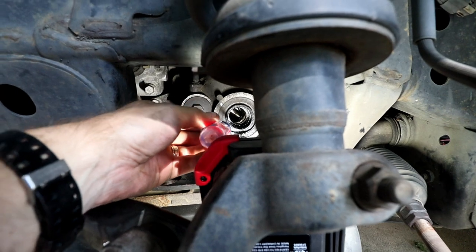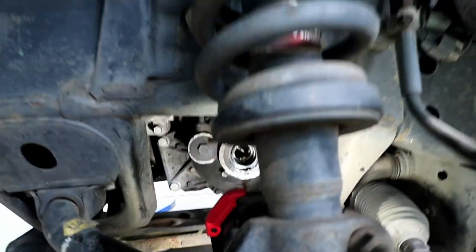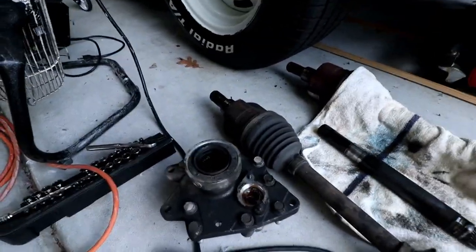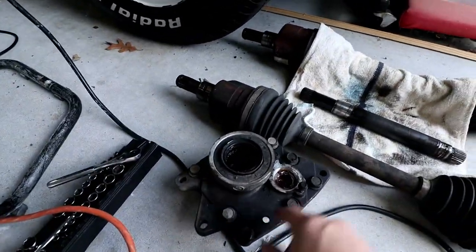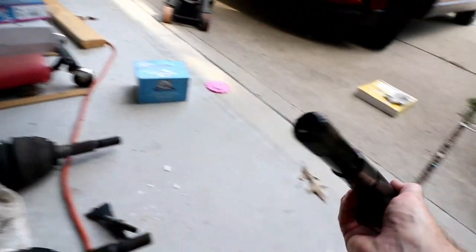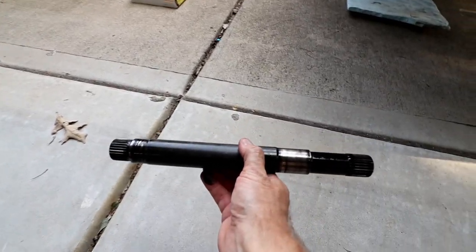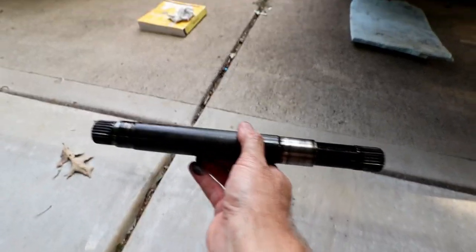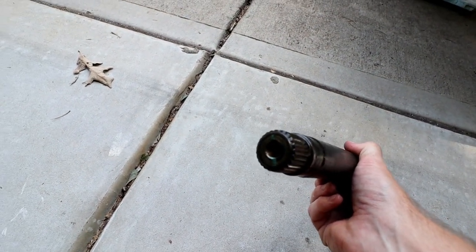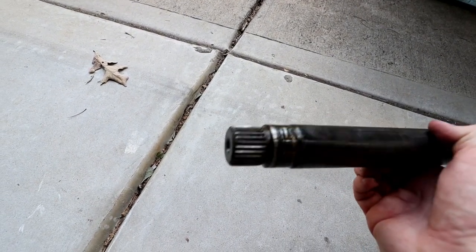Last time I just took the flathead screwdriver, stuck it in here, put it on the end of that half shaft and tapped it out. Be sure to remove your four wheel drive disconnect before you try and hammer that intermediate shaft out. Here's what this guy looks like. It goes in the car this way and that goes straight through your oil pan. There's a threaded end on the passenger side for a slide hammer that I do not have.